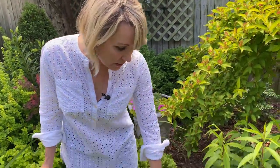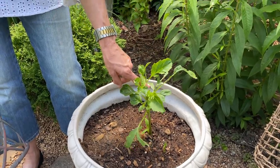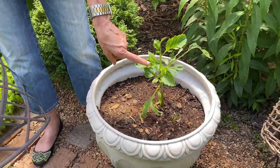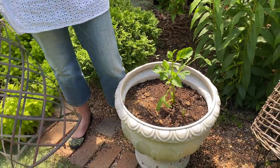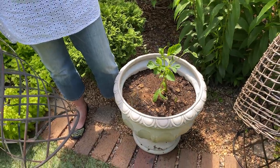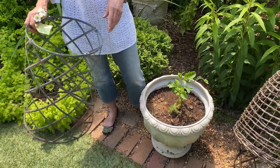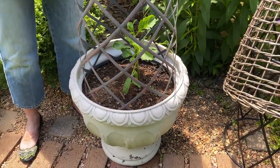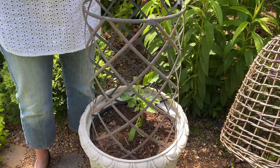Last weekend I planted a bunch of dahlia tubers and this one has already erupted — it loved the rain and the heat. I've pinched it back even though it's not quite a foot tall yet. If you want more flowers versus larger flowers, pinch your dahlias now. Also, any bulbs coming up — whether dahlias or lilies — that are starting to put on growth: stake and support them sooner rather than later, whether that's a tuteur, bamboo stakes, or a tomato cage.